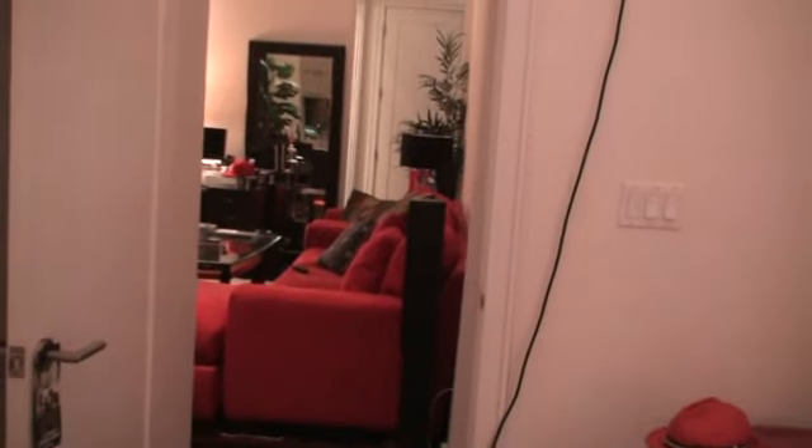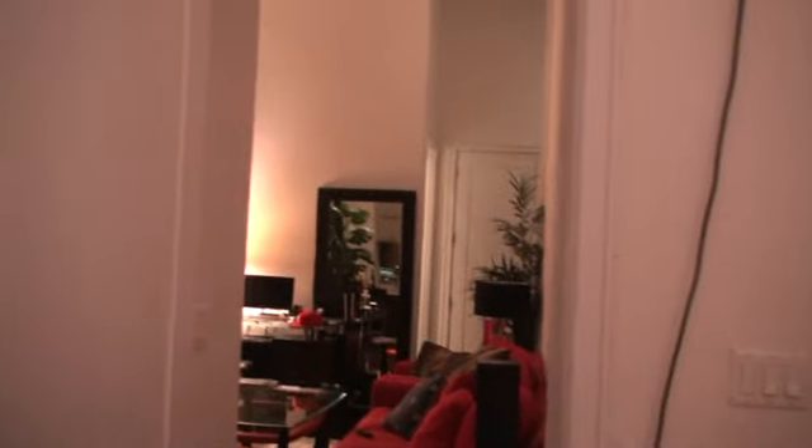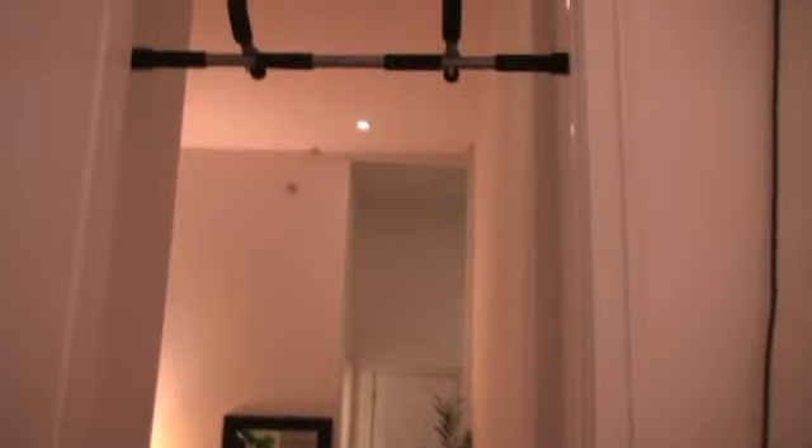Hey guys, Kojo here. Tonight I want to show you a quick exercise that you can do using the Iron Gym Total Upper Body Workout Bar. Here it is.